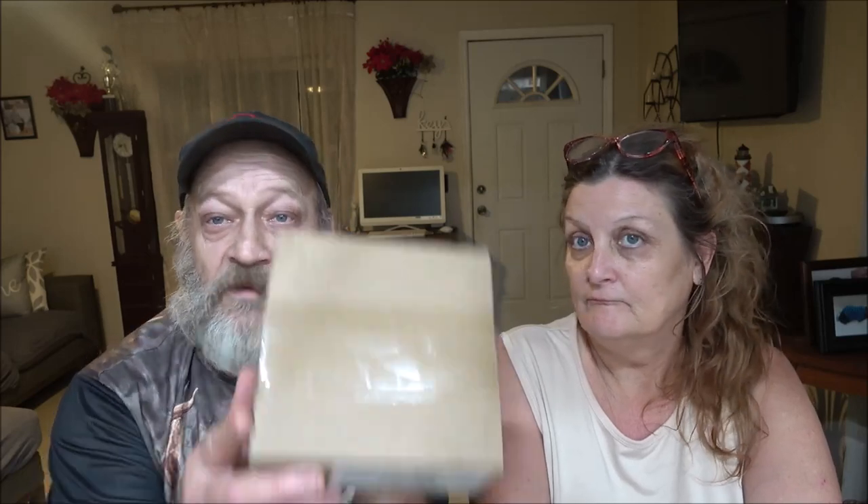Hey everyone, Shiver 1000 here, Monkey 1000. We're going to do an unboxing today. Let's see what's in this box. I will tell you it's slot cars, but I'm not going to tell you what.